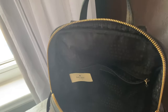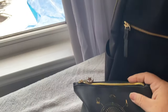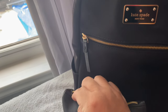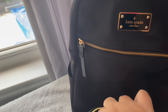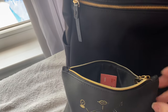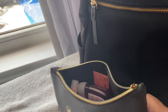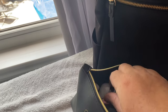I also have in here my Ipsy kit. If you guys don't know about Ipsy, it's a monthly subscription that comes once a month. It has full size and trial size products inside that you can sample and use, and it gives you the link if you wish to purchase them.